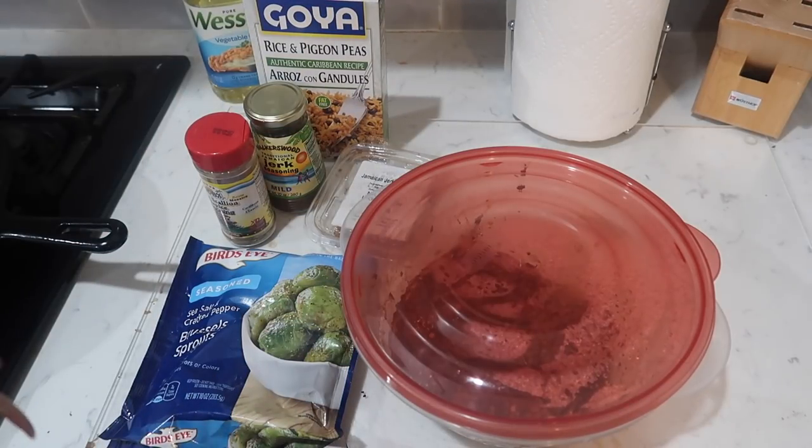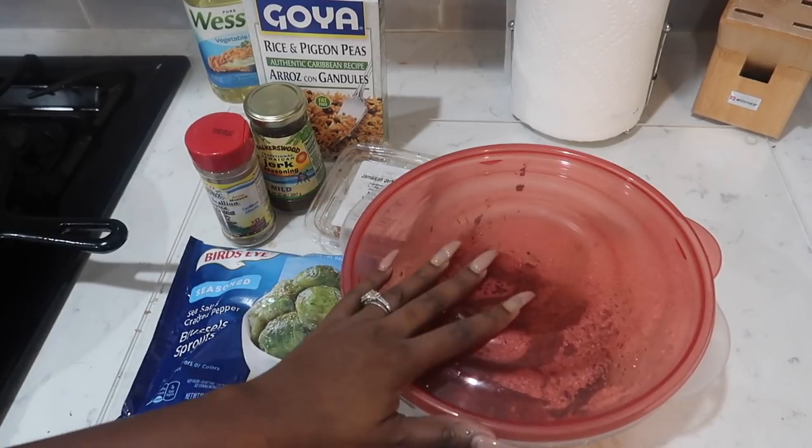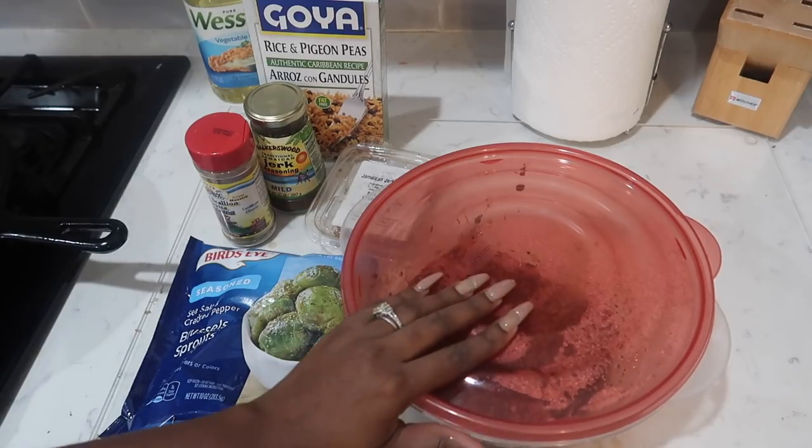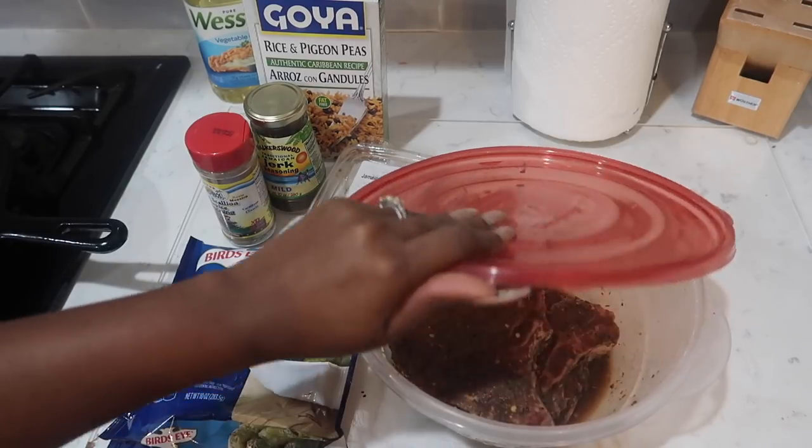Cooking with Jazzy. Welcome back guys to another cooking segment on Everton Jazzy Live. Tonight I am making something different — I've never actually made this before, and I'm going to try it out. Because why not?